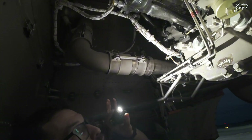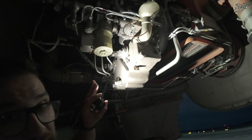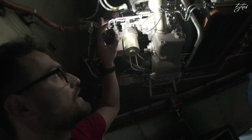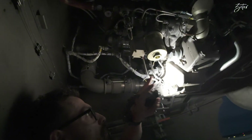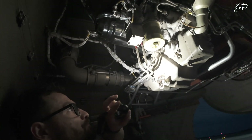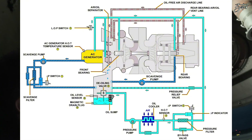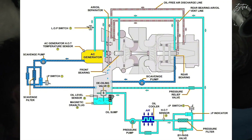From there we move down here — this is the oil tank, and inside we can find an oil pump. Here we also have two oil filters, so it lubricates the whole gearbox on which all those components are mounted.